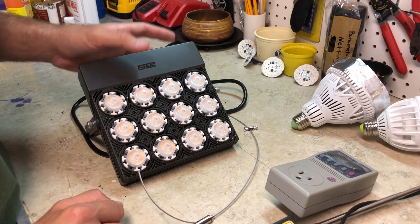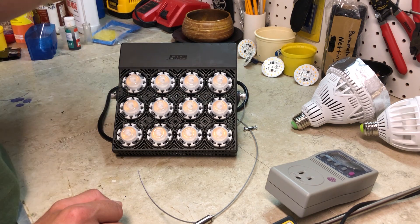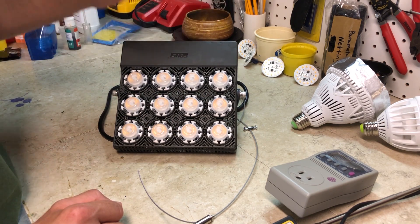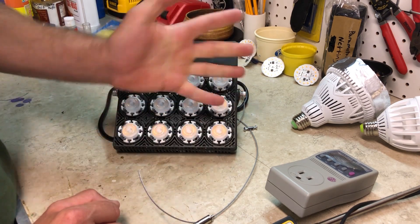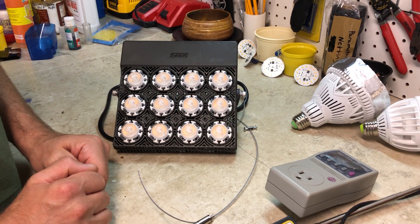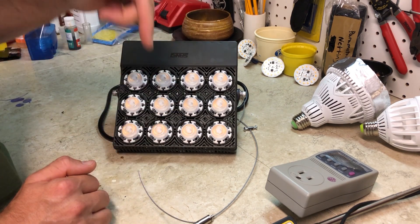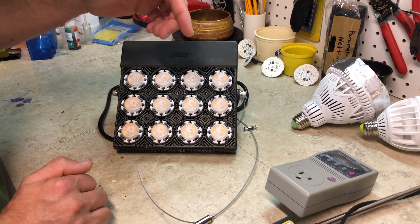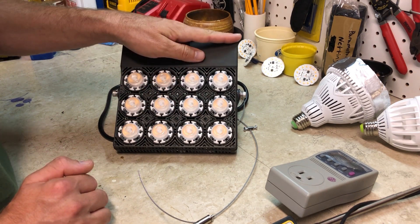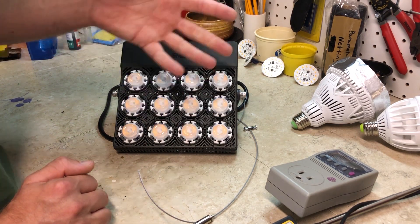Hey everyone, I have another plant light review here for you. Just to be transparent, this is a sponsored video and this is from Sansi. I've done other reviews for them in the past and I do like their lights — they're nice cheap little budget lights that do work pretty well to grow small plants. If you're interested, there will be links in the video description below. You can use a coupon code to save 22% off, and there'll be another link to enter a contest to win a free one.